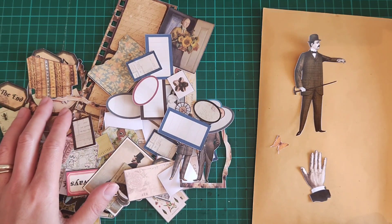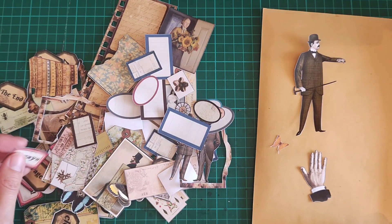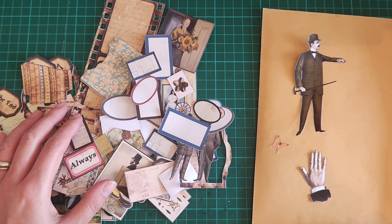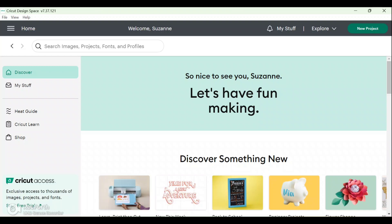I did have a couple of people asking how it's done on a Cricut machine and how you get your images into Cricut Design Space, so I'm going to share my screen and walk you through the steps. When you open up Cricut Design Space, your home page will look something like this — it may look different if you are on an iPad or a Mac device. I am on a Microsoft laptop.